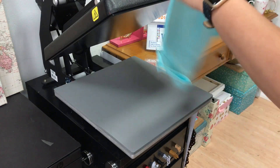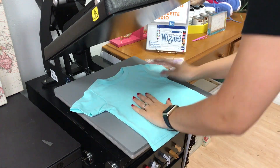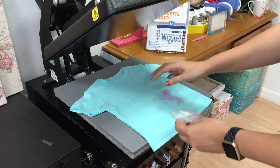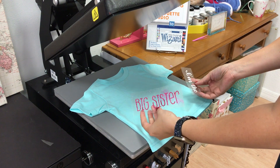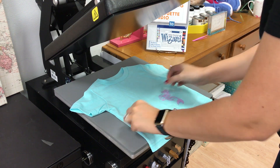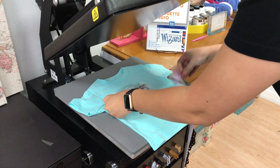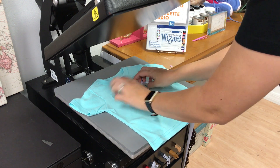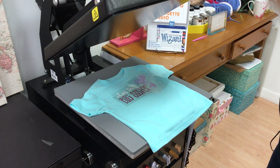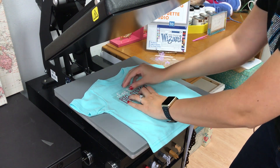Here is my shirt — a plain 2T shirt ordered online, brand is Rabbit Skins. Here are my three cuts: the mermaid in lilac, Big Sister in blush, and 'I'm the' in rainbow white. I'm going to stack them on top of each other to make sure my placement is correct, laying out the whole design on the shirt. Once I'm happy with placement, I remove the extra pieces that aren't going on the first press.